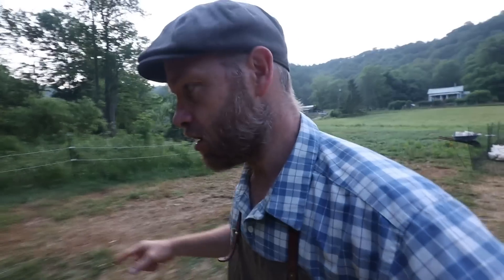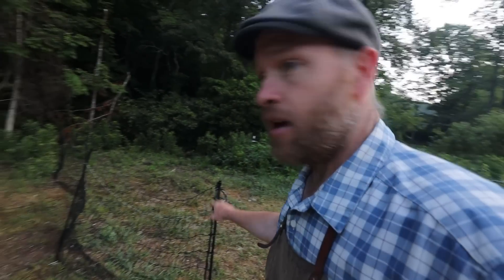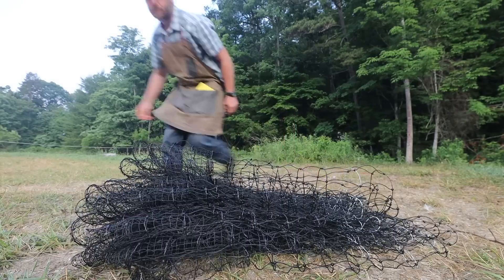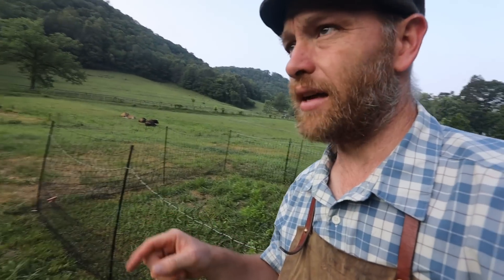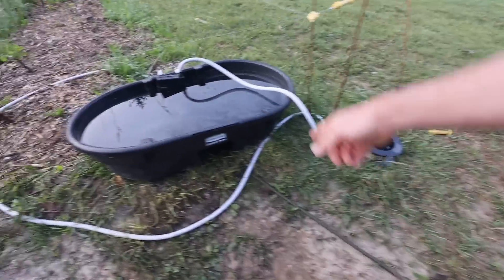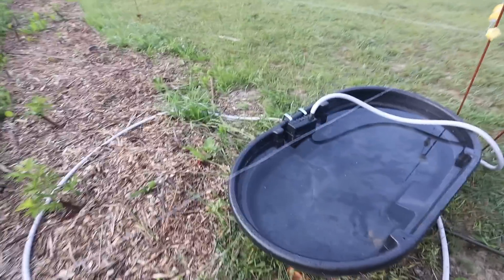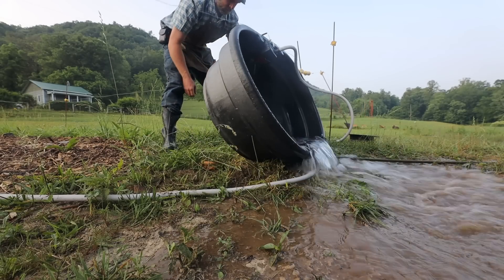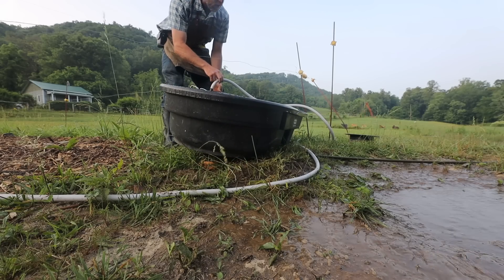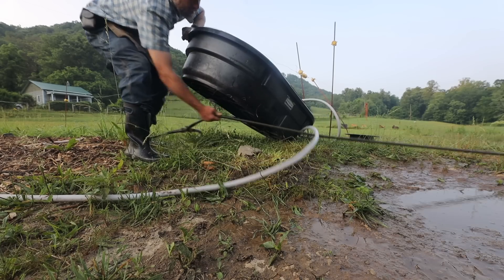I was waiting on another Premier One shock-or-not fence — it's probably coming today — but we can do this project today because we have this extra fence and we need two. My water's not running great. Let's see if it's kinked... it's not kinked. Probably because it's sitting on this tub of water — it's pretty crushed down. The water's probably off at the source.